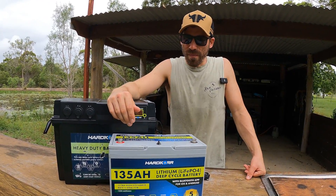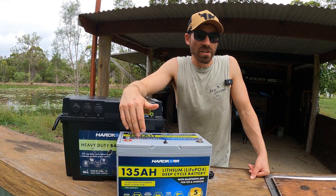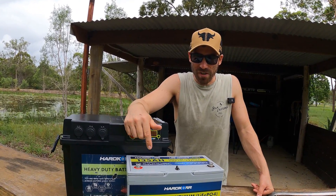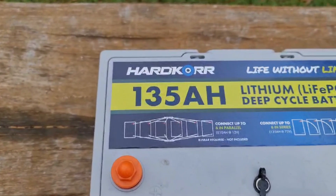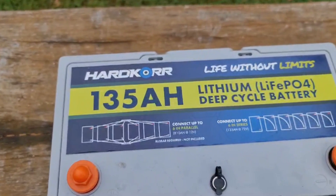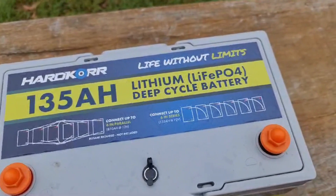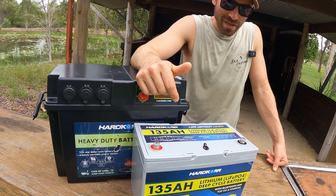Another cool thing to mention about Hardcore — their batteries can actually be put in series or parallel. A lot of other brands max out at two or three, where these guys you can actually do up to six in parallel and six in series. As you can see, that'll give you 810 amp hours at 12 volts, or 72 volts at 135 amp hours. Really cool feature if you're trying to build a big battery bank.